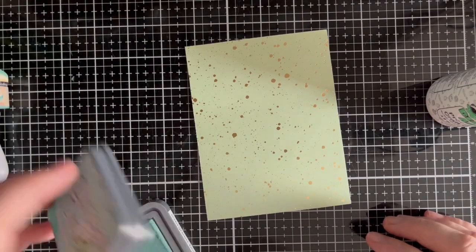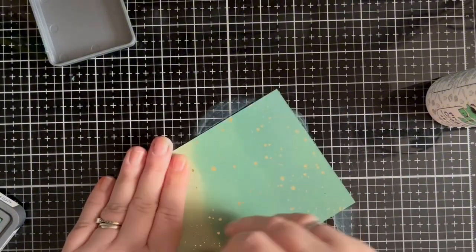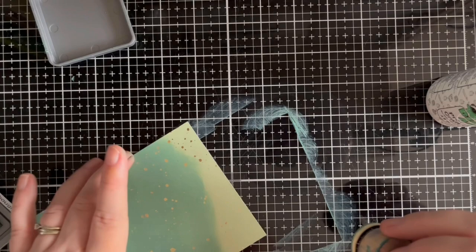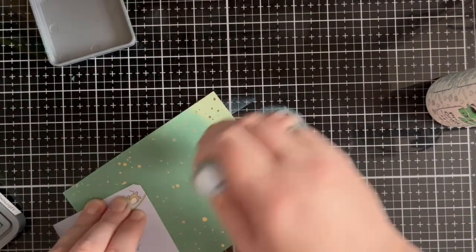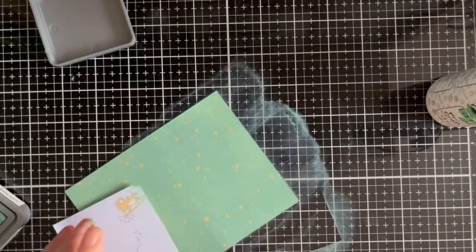I love the new Spiffiest Speckles from Lawn Fawn and I think the Nessie colourway is my favourite — the gold splatters look so pretty. However, the colour didn't quite match what I needed, so I used Distress Oxide in Evergreen Bough to make it a little darker, and the gold still shines through.